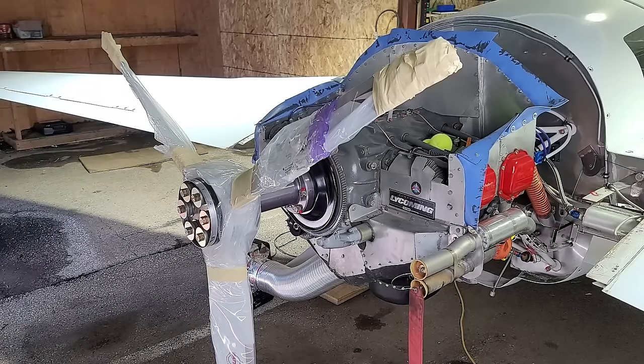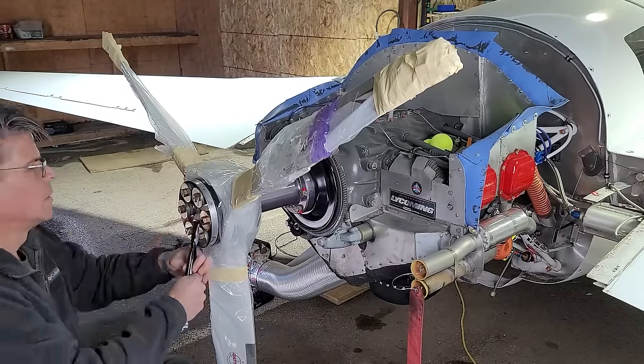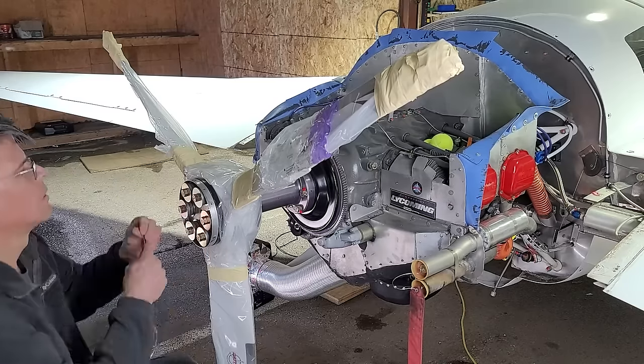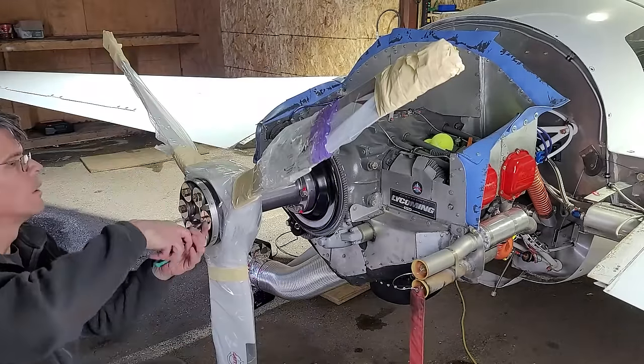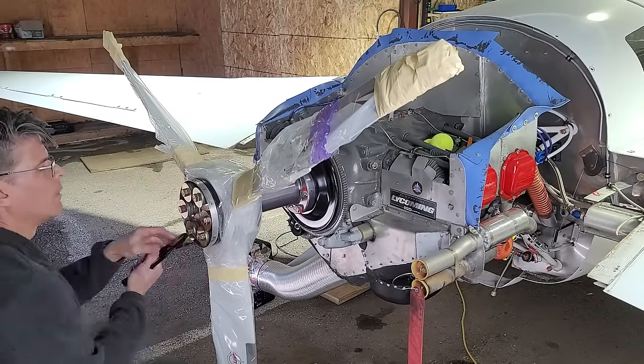I did torque on the propeller a few days ago. Now that it's sat for a couple of hours, I've re-torqued it again just because the wood inside does tend to compress. And now I'm safety wiring those bolts in place. That keeps the bolts from being able to vibrate loose, and that does take a little bit of practice to do.